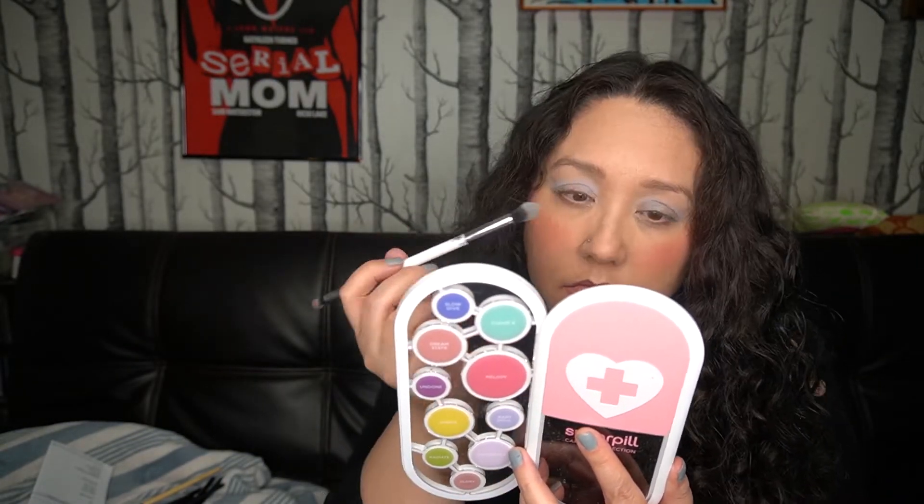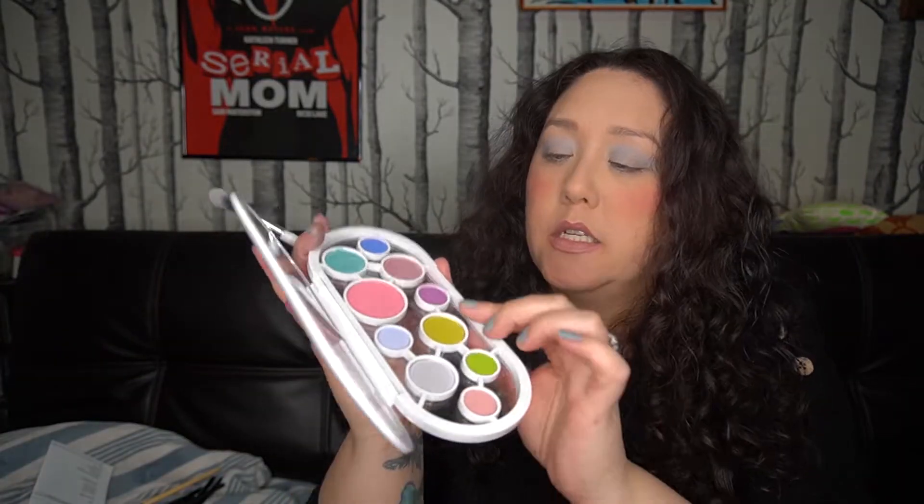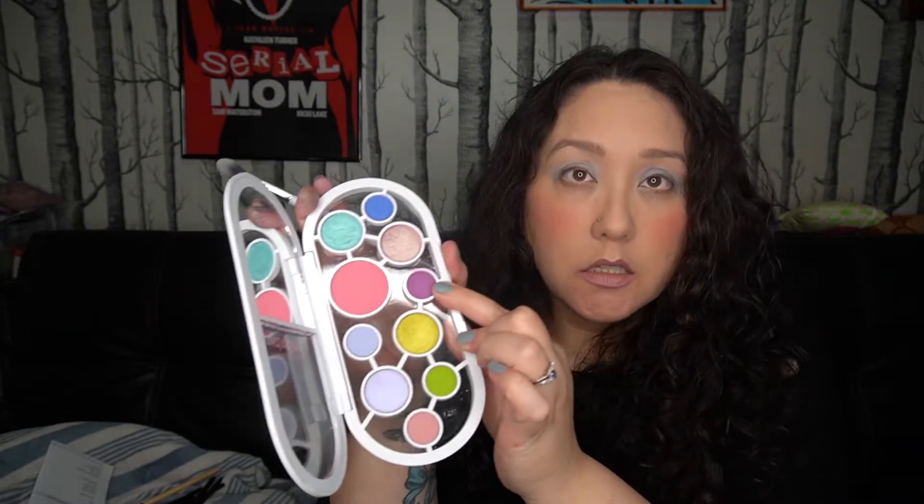I'm gonna go ahead and go in with Baby Doll in my crease. There's a tiny bit of fallout with these in the pan. I am wearing Nomad eyeshadow primer from Nomad Cosmetics. I'm gonna go in with Undone to deepen the outer edge — going in with a softer hand makes less fallout.